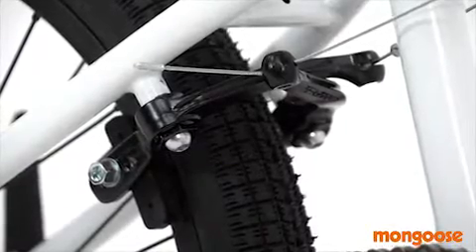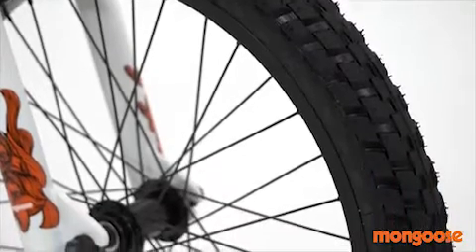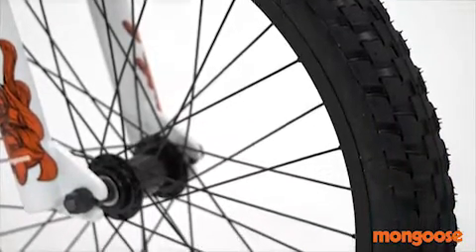There's no need to worry about coming to a stop with the alloy U-brake on the rear. The loose ball bearings keep things spinning with Innova tires on Wineman's AS7X rims.